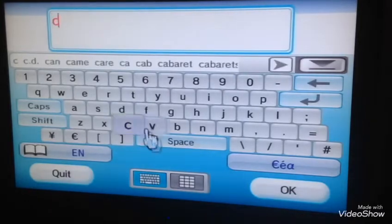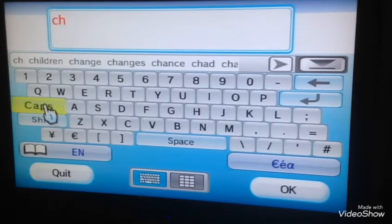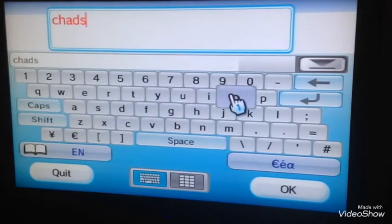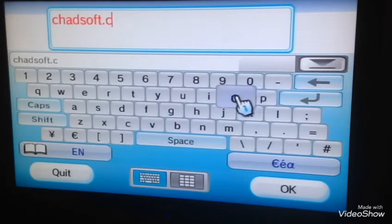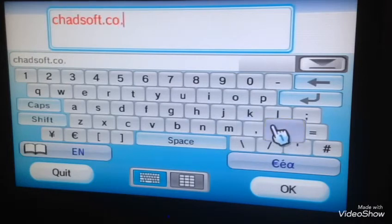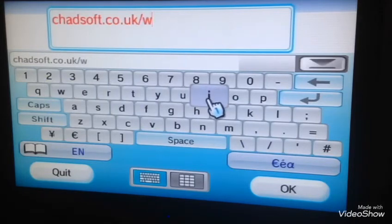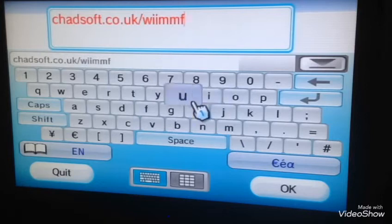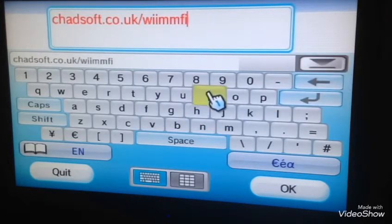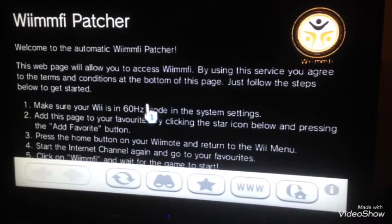So you go into the web address and you type in chadsoft.co — and press OK. So you'll go up to this website.